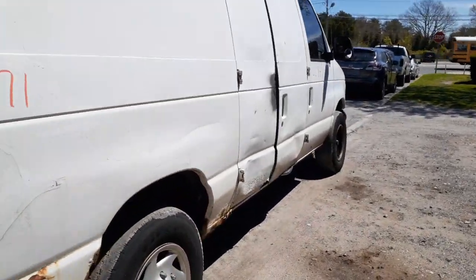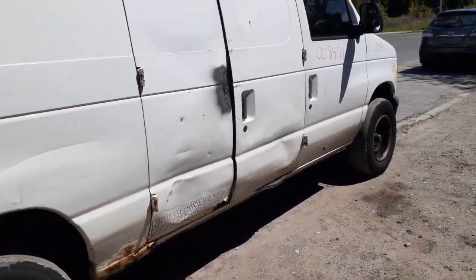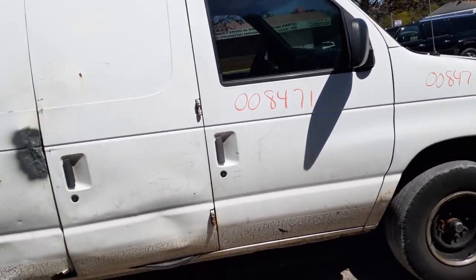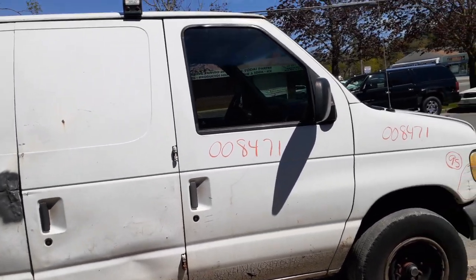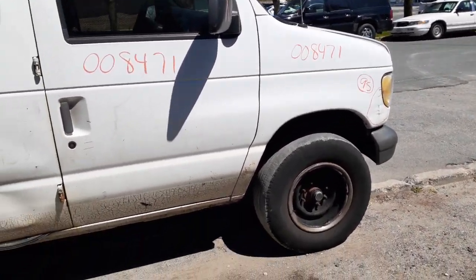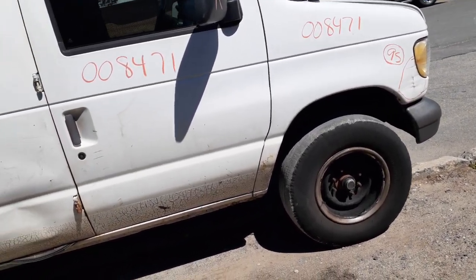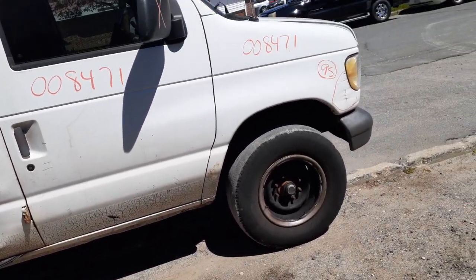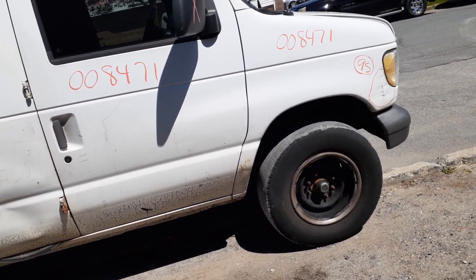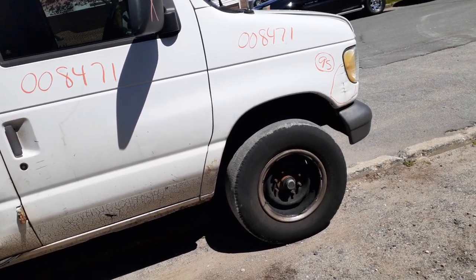You've got a right side tail light on it also. No quarter panels, no cargo doors on the right side. You do have a right side door — manual window, manual locks. The right side mirror is no good. Right side fender has some damage and it's starting to rot. Same thing with the I-beam — you've got the rotor, caliper, spindle, with the arms, no ABS.